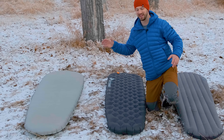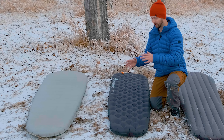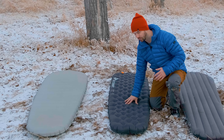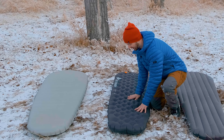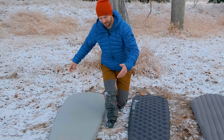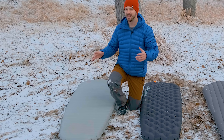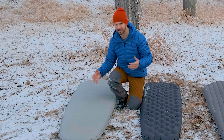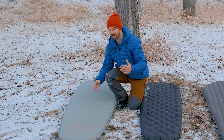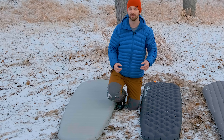The Etherlite XT doesn't crinkle because it uses a synthetic material for the insulation on the inside, but the outside is very rubbery and can often create a squeaky sound against your tent floor or as you move around on it. For the X-Therm, Therm-Rest pads that use the Mylar reflective film insulation are notorious for being crinkly, and the X-Therm is a little bit crinkly — you can hear that chip bag-like sound. On the X-Therm, though, it's not quite as bad as some other Therm-Rest pads.